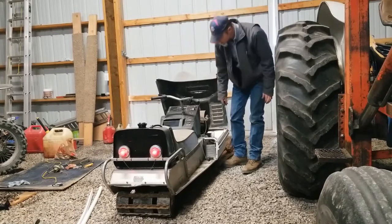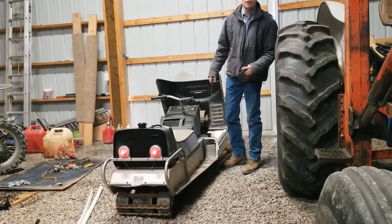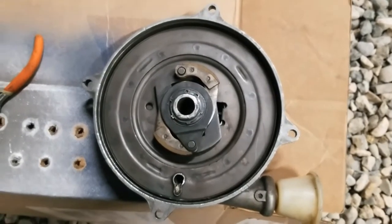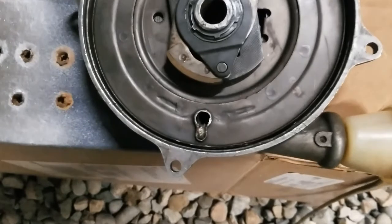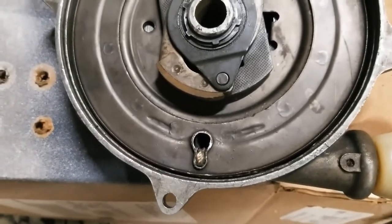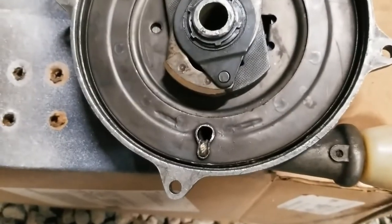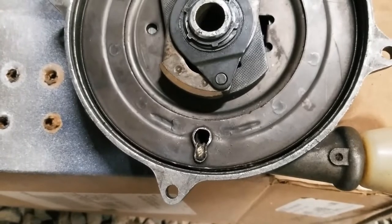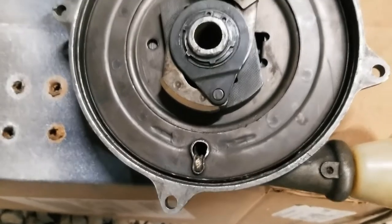Remember my super-duty figure eight knot guaranteed not to pull through? Well, the reason it wasn't coming back in all the way is — looky there — that figure eight knot went ahead and pulled through. So what we're going to do is use a pick tool to get that knot pulled back out so I can undo it, and then we'll put a washer in there — something to make sure we don't lose the rope.